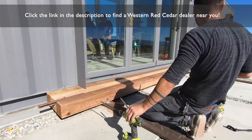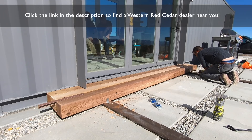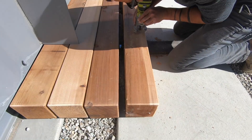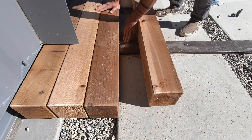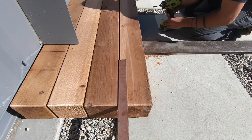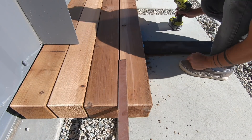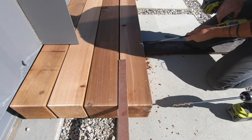This is my first time working with western red cedar and it's fantastic — I couldn't believe how straight these 12 foot long pieces were. Cedar like this will hold up against the elements very well, will turn a nice silvery gray, and it's way easier to work with than a tropical hardwood. If you want to find a western red cedar dealer near you, click the link in the description box below. Western red cedar is not a paid sponsor for this video, but they did hook me up with some of the materials.